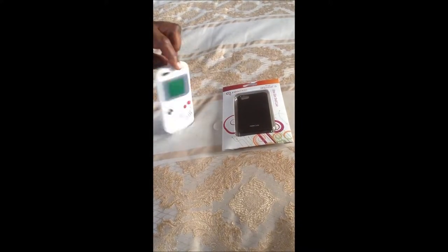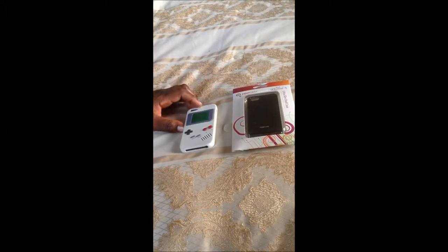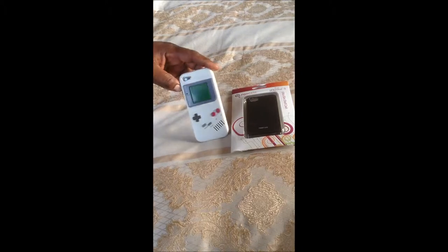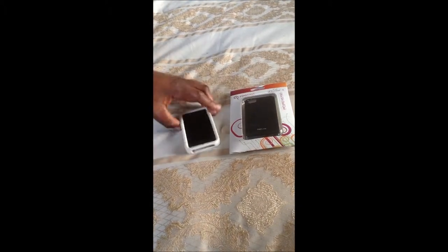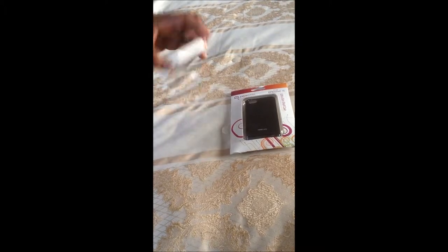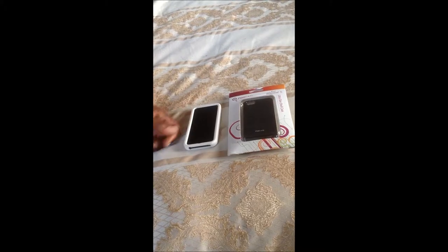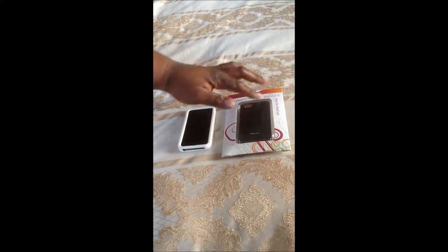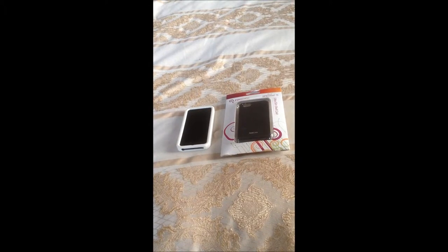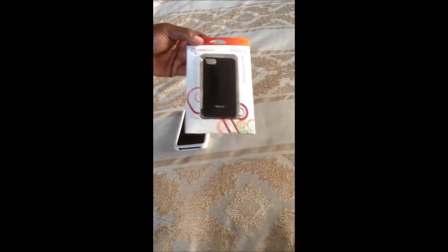So I wanted something that actually stays on my phone and doesn't come off — that's why I'm going to try this out. I did say I was going to give you guys a review, so I guess this is a review for this case too. I got a lot of compliments; everybody liked the Game Boy, it was pretty cool. And it did do a pretty good job because it has a bumper, so if your phone's laying flat it doesn't scratch on any surfaces. I'm pretty sure this one also has that same sort of bumper.